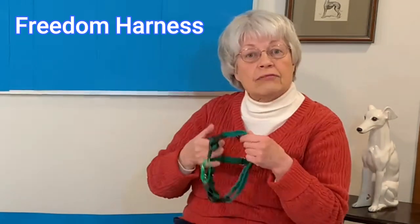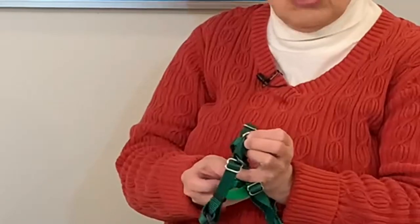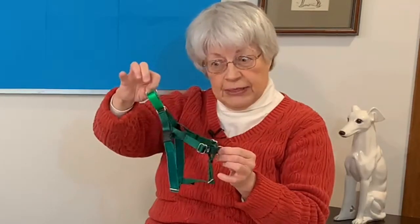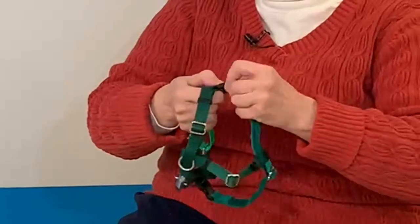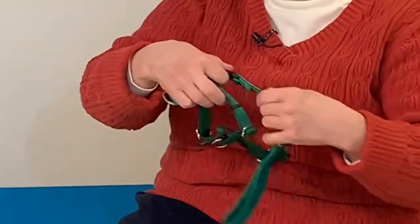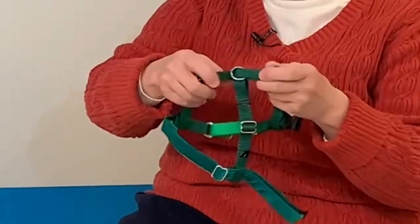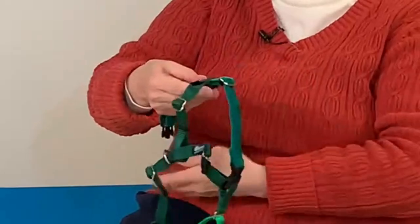I'm still looking for the perfect no-pull harness. I used to use the EasyWalk Harness for years at my daycare and training center, but I found there were so many drawbacks that I started to look for something different. I found the Two Hounds Design Freedom Harness. This is a small — it has two points of attachment. The triangular piece goes at the back of the dog and there's a ring across the chest. It has a softer material that goes underneath the belly, and it also has adjustments for the chest, the undercarriage, and the belly.